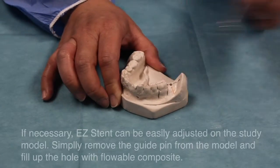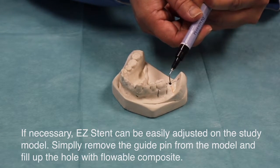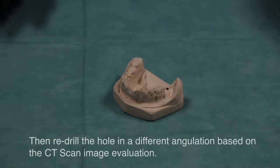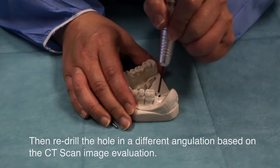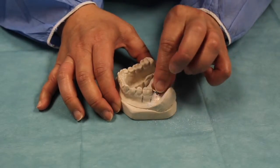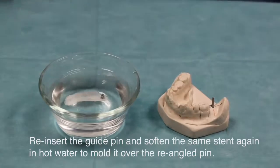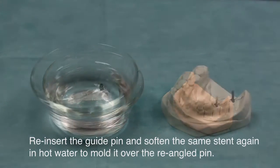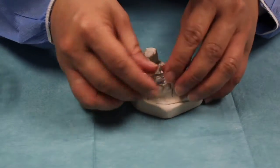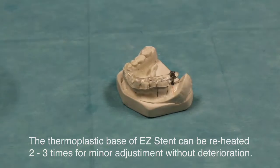If necessary, EasyStent can easily be adjusted on the study model. Simply remove the guide pin from the model and fill up the hole with flowable composite. Then redrill the hole in a different angulation based on the CT scan image evaluation. Re-insert the guide pin and soften the same stent again in hot water to mold it into the re-angled pin. The thermoplastic base of the EasyStent can be reheated 2-3 times for minor adjustments without deterioration.